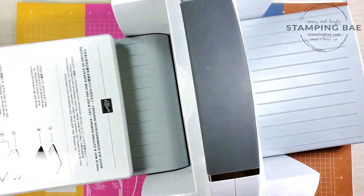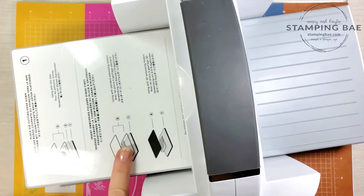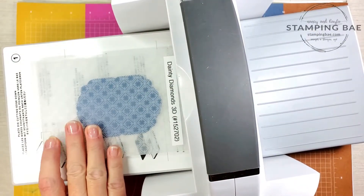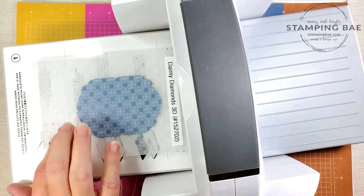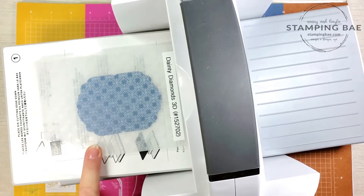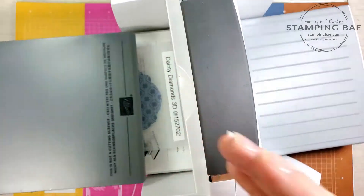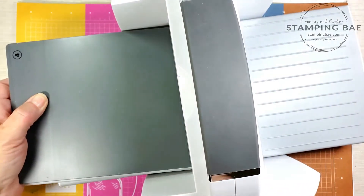Next we're going to do the embossing. This is a 3D embossing folder, so we're going to be using just the number one and the number four plate. And now we're going to emboss.